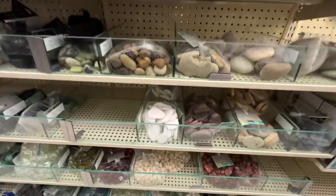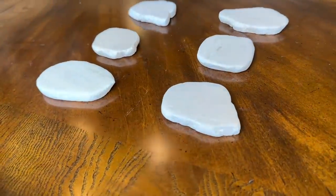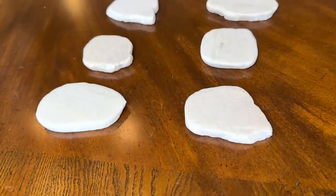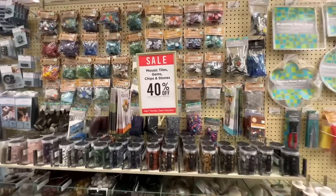While at Hobby Lobby I headed over to the rock and mosaic section. They had a package of white flat rocks — I loved that they're natural and misshapen — and I thought they would be a great backdrop for the design we're going to put on top. This bag was on sale 40% off, so far so good.